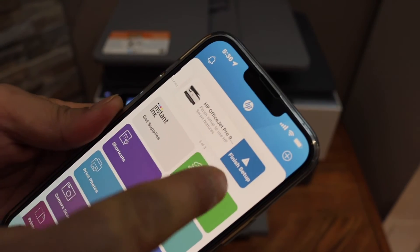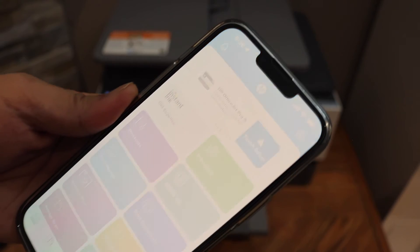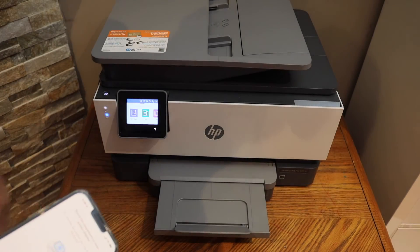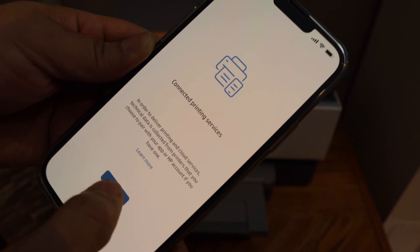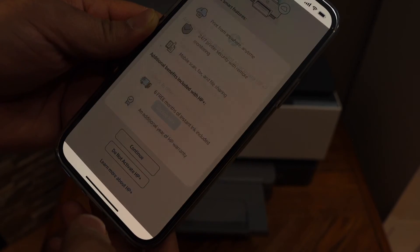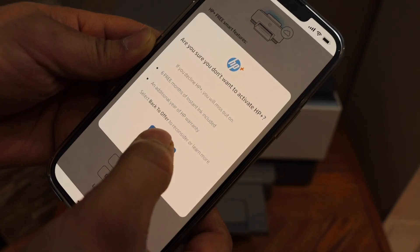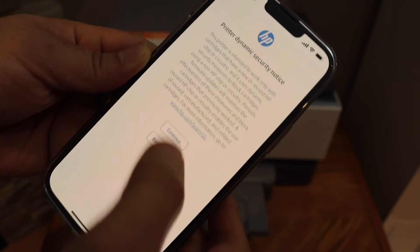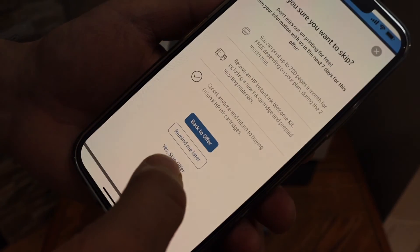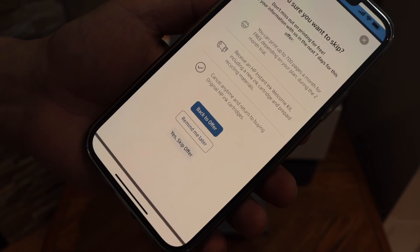Once you select it, it will show up — finish the setup, click on it, and touch the control panel to allow the setup process. Click Continue. If you want, you can activate HP Plus or decline the offer and do it later. You can also join the HP Instant Ink benefit or skip that offer and do it later.